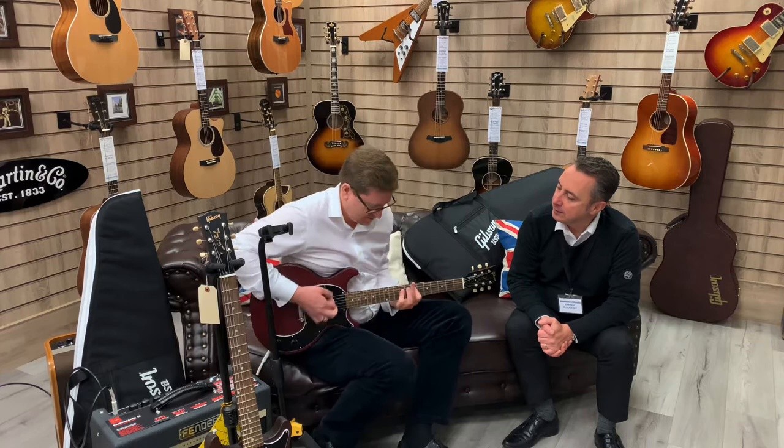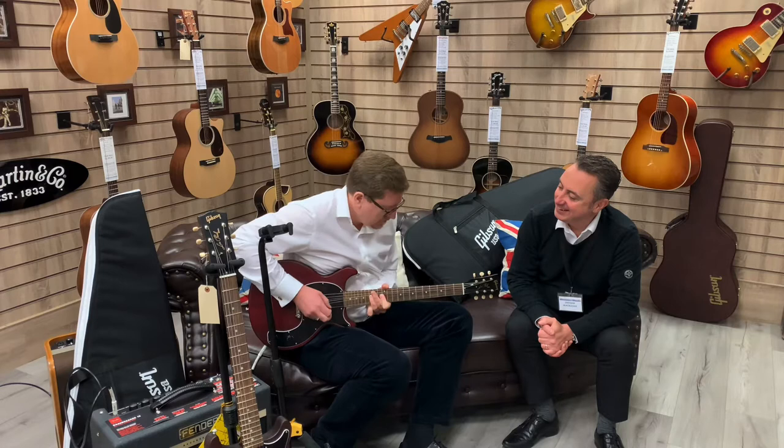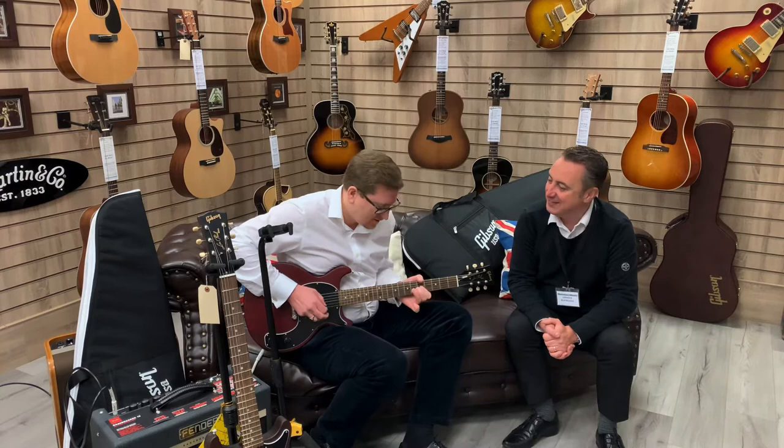Stick it onto a bit of a crunch as well. Just listen to the amount of overtones you get when you're giving it — it's awesome, isn't it?